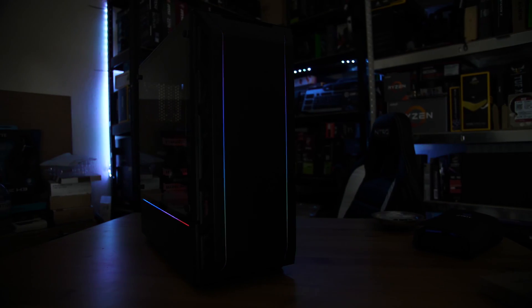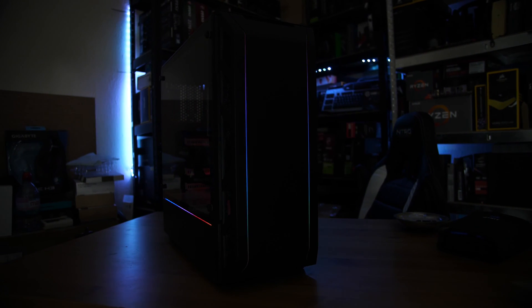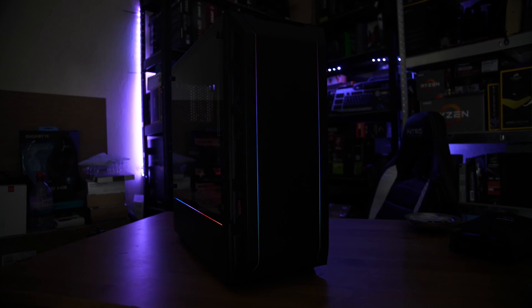The case is a Phanteks Eclipse P350X, which is actually a very nice case — it's around $70, about 60-70 pounds — which makes it reasonable value for a tempered glass, RGB, very stylish, and actually very nice to build in case too. Thumbs up for this one.